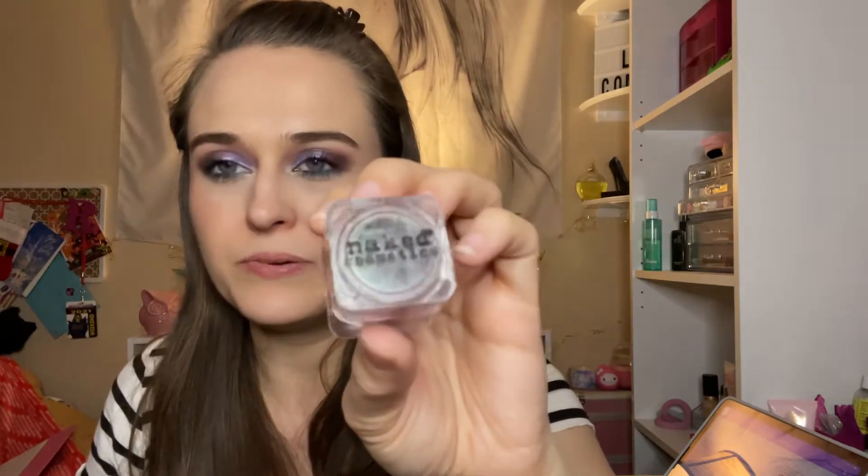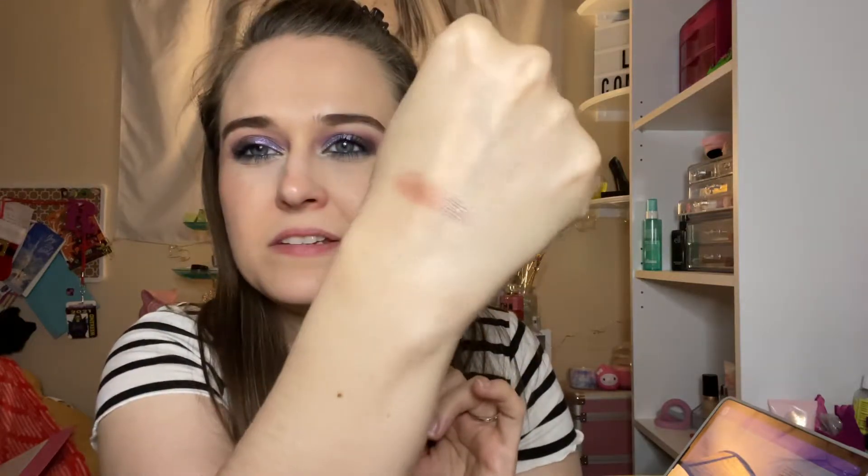The first product I want to use up is this Naked Cosmetic in 'Mother Nature,' which is a gorgeous color. It's a loose formula — super beautiful. That's what it looks like. I want to get this shade done; it would be nice, it's so beautiful.